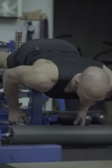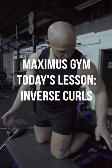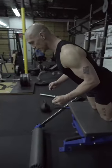Alright, so it's really important to have strong hamstrings. Now you can sit your ass on a machine and be lazy, or you can learn to do inverse curls. All you need is a bench like this with your feet hooked up. Then you're going to curl from your hamstrings.